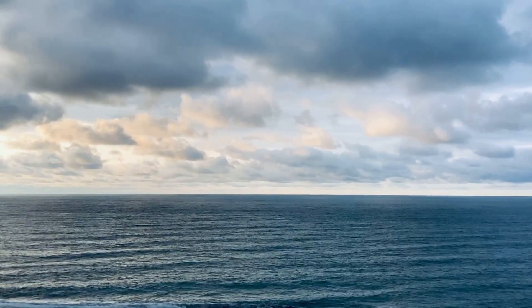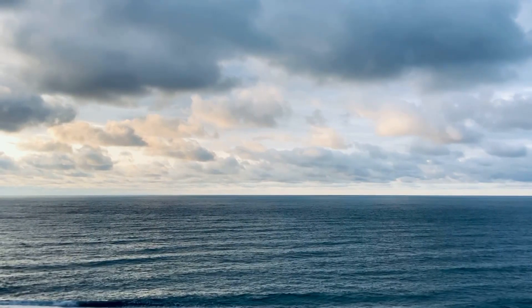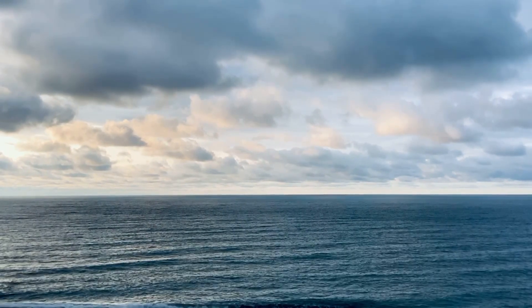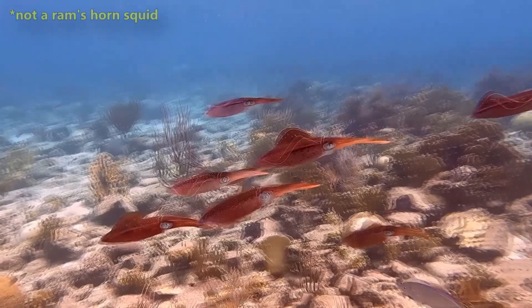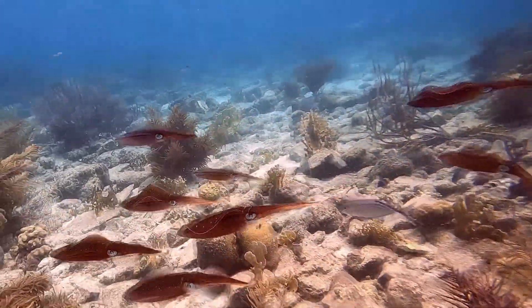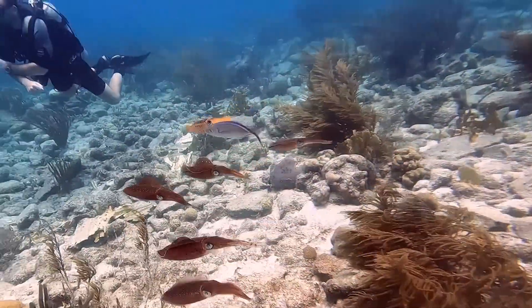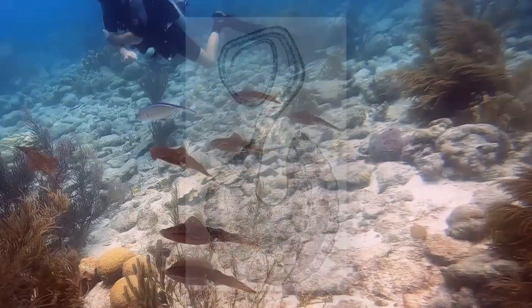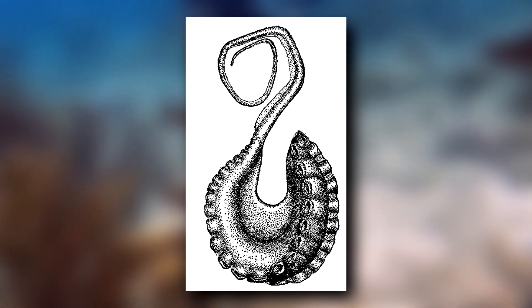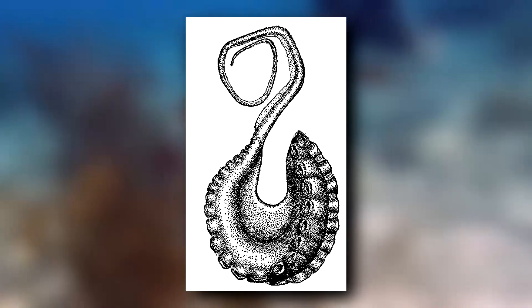Ram's horn squid are separated into males and females, but how they find each other to mate in the vast ocean is still a mystery. One hypothesis is that these animals actually form schools and travel in groups. Like many cephalopods, the male ram's horn squid has a specialized arm for delivering sperm to the female, transferred by placing the special arm into a specific spot inside the female's mantle.